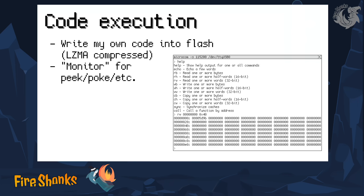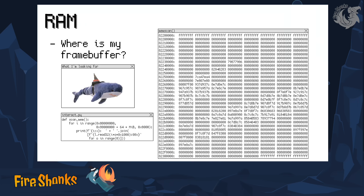So I wrote another program into the flash memory which allows me to peek and poke in the memory and registers of the peripherals, to read and write in order to interact with the hardware.